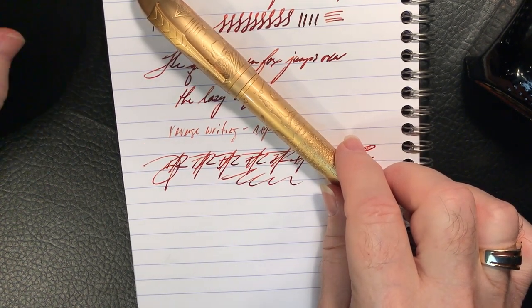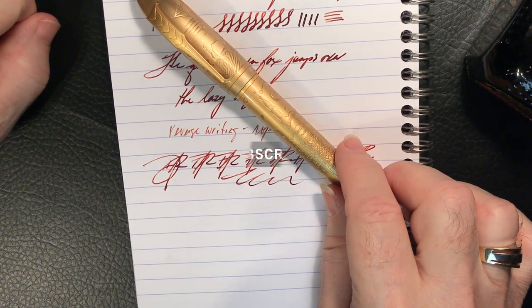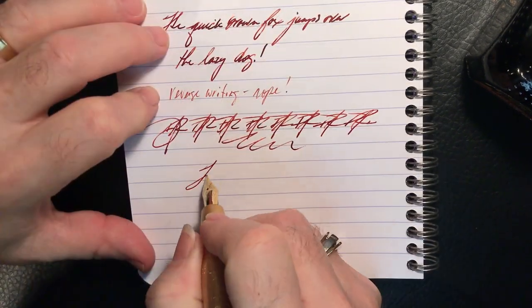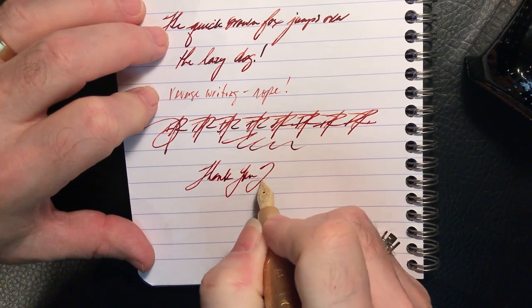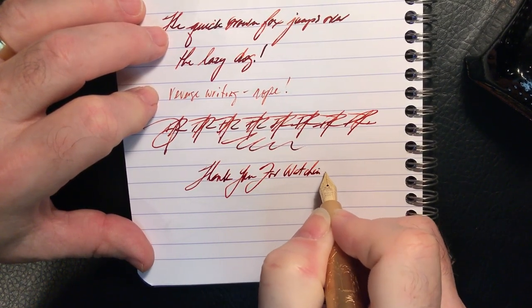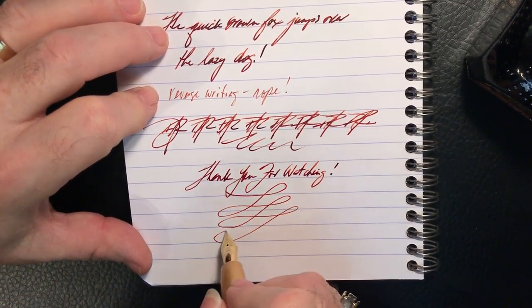Special thanks go out to Joel Terrell for his generous donation of this pen for review or giveaway. I'm still very much on the fence about giving this pen away, as I want it on my desk for a while — I'm enjoying it so much. We'll see if it goes anywhere. If you liked this video, please like and subscribe, and don't forget to ring that bell to be notified of new videos. Thank you for watching, and that's all she wrote.